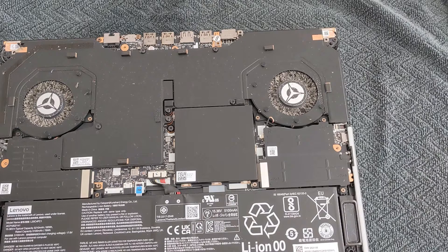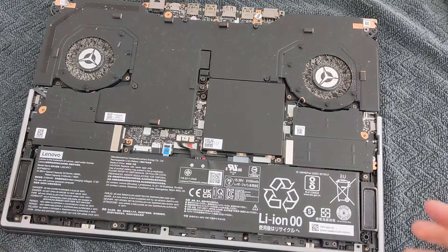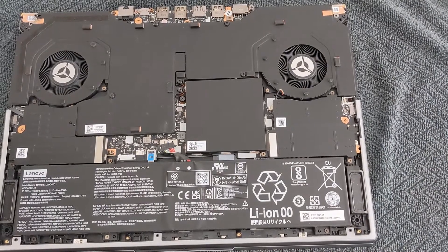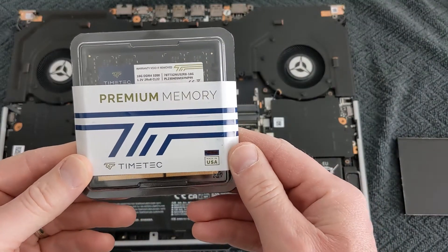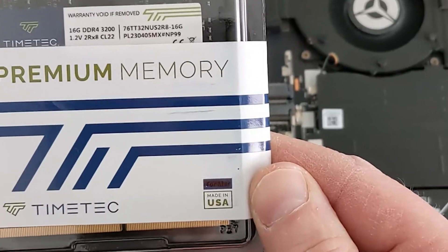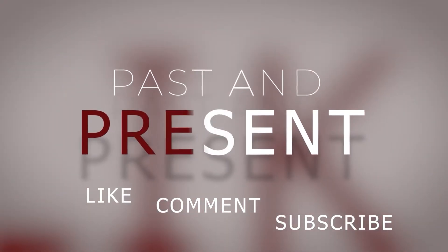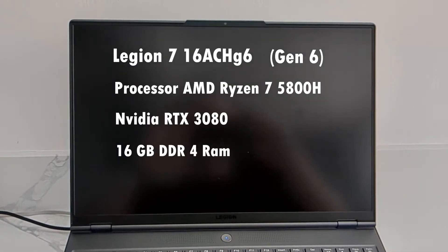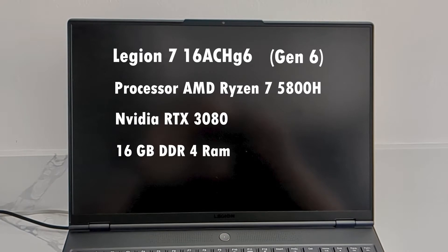Hello, today I'm going to clean my Lenovo Legion 7 fans, and also change the stock RAM of 16 gig to 32. I have a Lenovo Legion 7 Gen 6 2021, purchased it early 2022, so it's time for a clean and an upgrade.